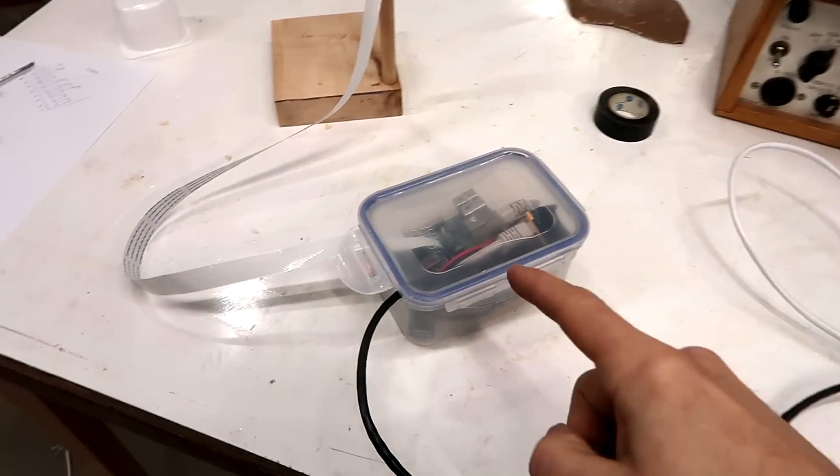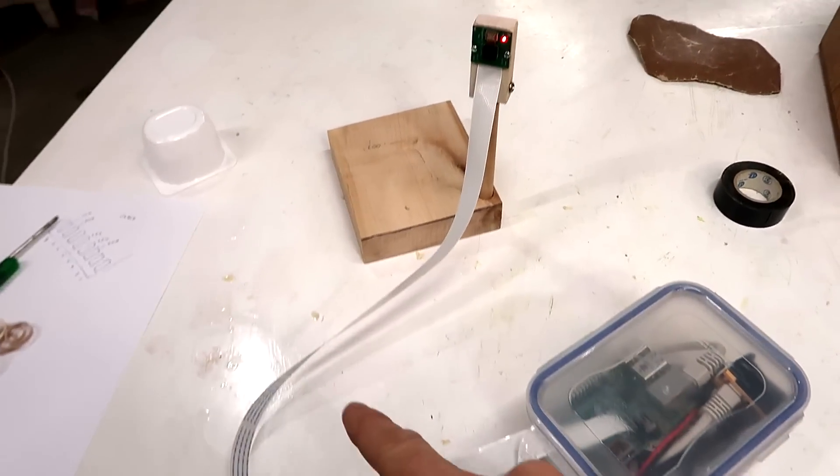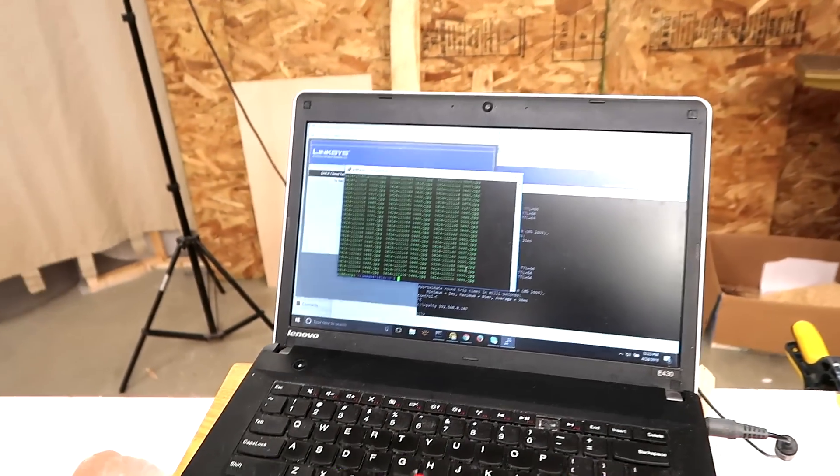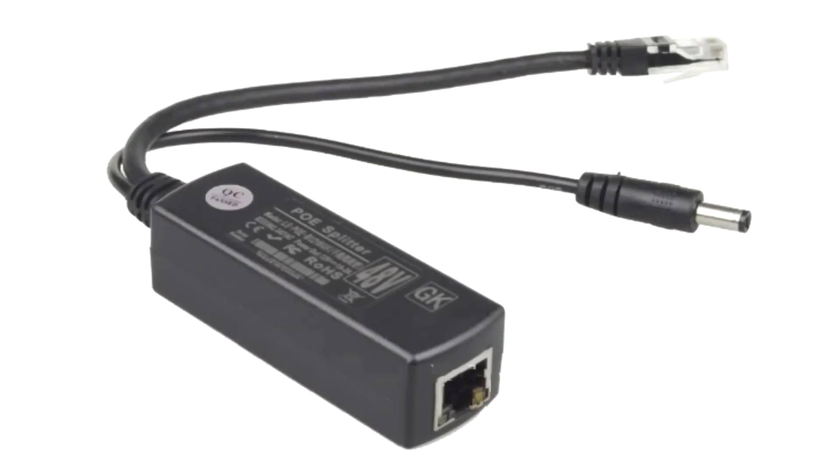Now I've got it mounted in a project box — you can see there's only one ethernet cable going in and the camera connector wire coming out. Testing it, I can reach it from the laptop, so now I'm ready to mount that in the bird feeder. After I did all that I realized I could buy a power over ethernet splitter that does exactly what I cobbled together — I ordered one of those for next time.